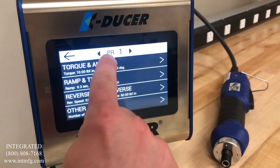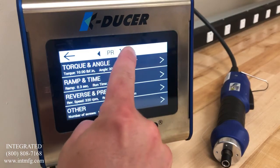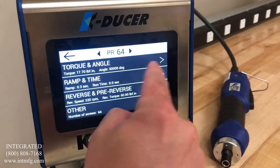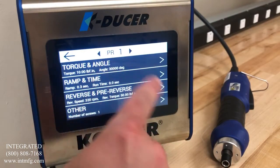On this screen, you will notice PR1 for program 1 is listed at the top of the screen. You can use the right and left buttons to index through the programs. Each controller has 64 programs. In this video, we will look at setting the torque for program 1.